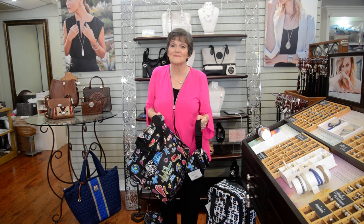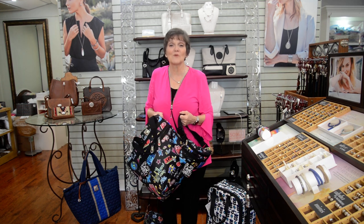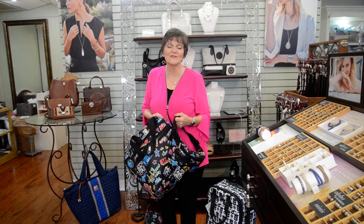These are all some great ideas for Mom for Mother's Day. I'm Nancy Pride for Morgan Fitzgerald's. Thank you.